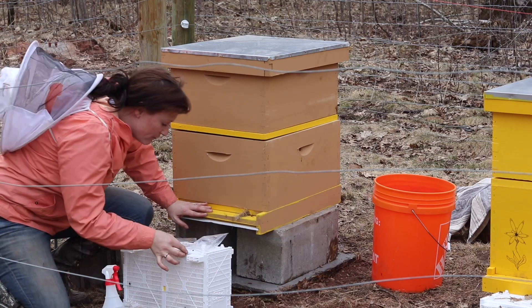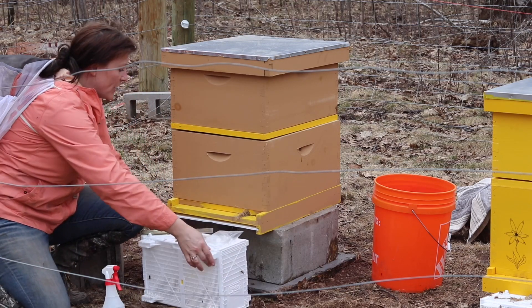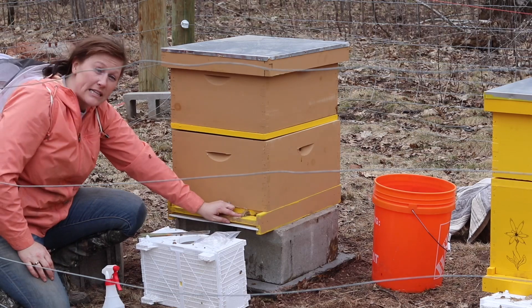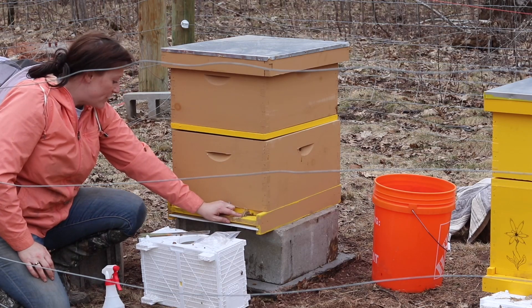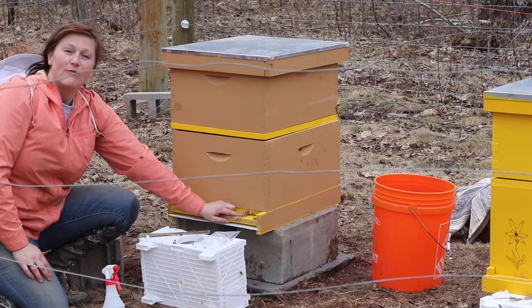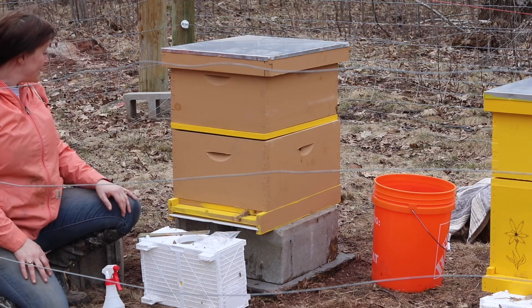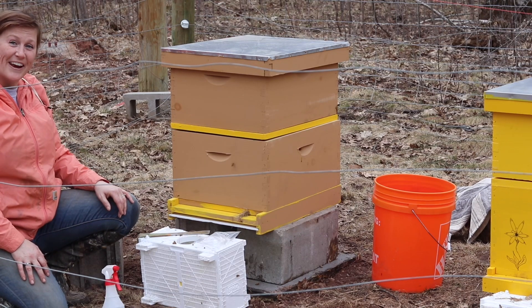The bees — there are a couple still left in the package — I've placed them at the entrance of the hive. Tomorrow when I come back to take that grass out, hopefully if any of them are still alive they'll just climb right in. But there are probably only about 30 in there, so I feel pretty good about it. And now we have our Saskatraz bees in their new home.